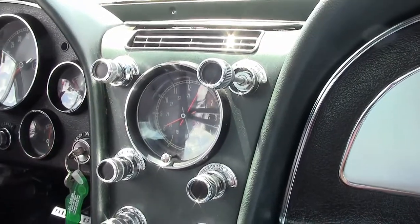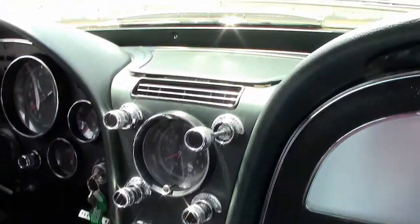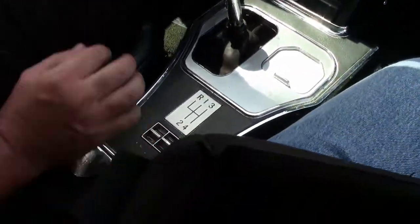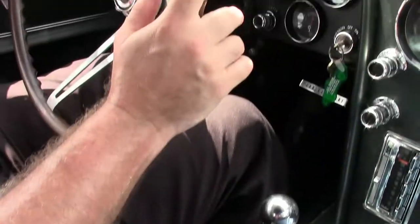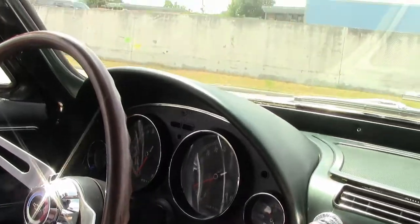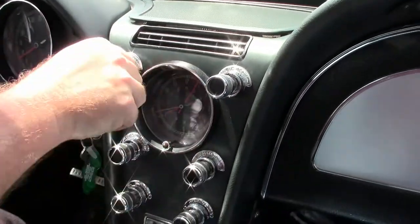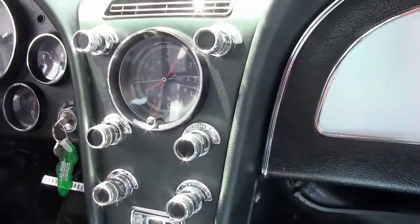If you're looking for that factory AC car, this is a body-off restored car. She's in very good shape, has power windows, all of our gauges are in working order, headlights work great, headliner is in very good shape, as well as our rear carpeting.